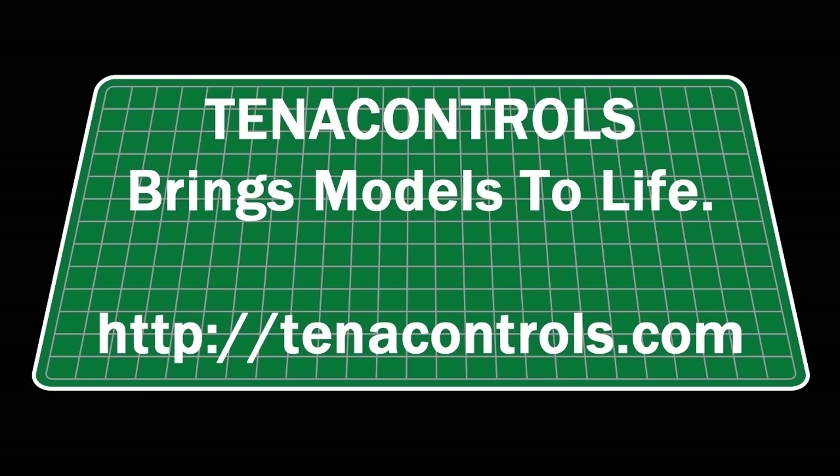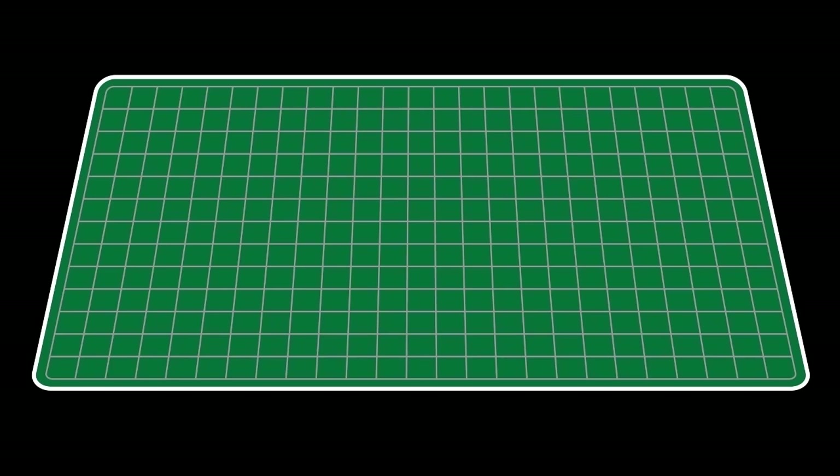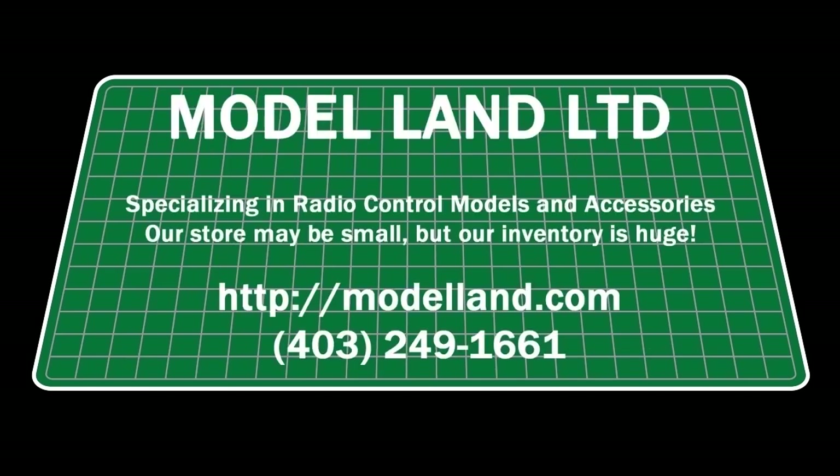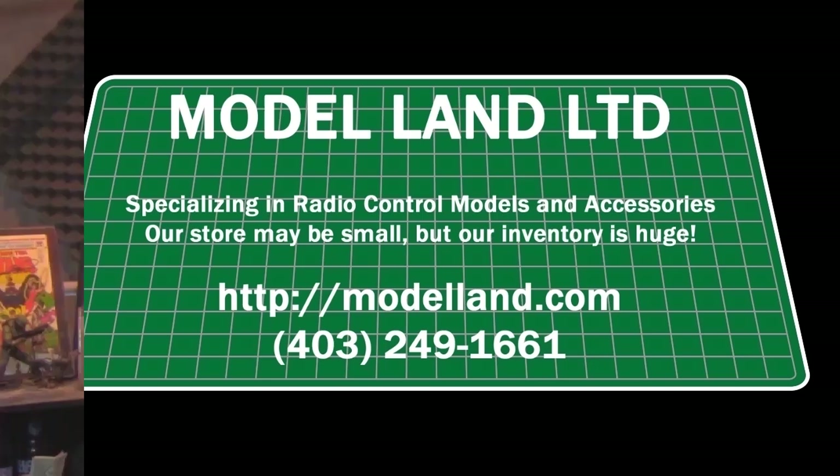Models to Life — visit them today at tentacontrols.com. And by Paleo Acrylic Paints: with a wide range of highly pigmented colors specially formulated for models and miniatures, Paleo Acrylic Paints sold at hobby stores worldwide. And by Model Land Limited, specializing in radio control and scale models. Our store may be small, but our inventory is huge. Visit them today at modelland.com.